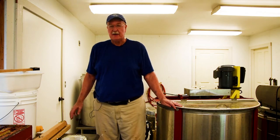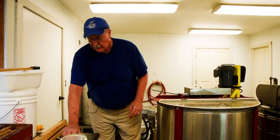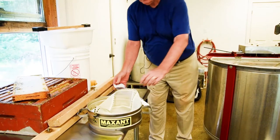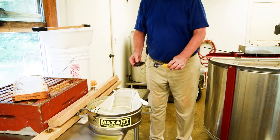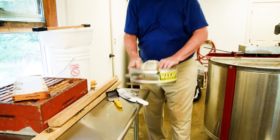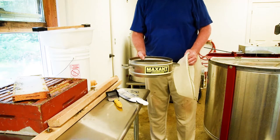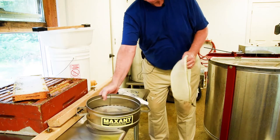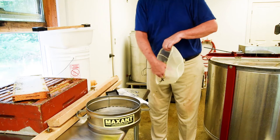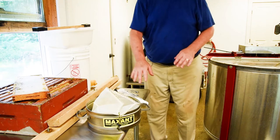When you pick up the ECBA extracting kit, these are the things that you're going to get. You'll get a very sharp knife with which to do the uncapping, and an uncapping tool to get those cells that you weren't able to take off with the knife. You can call this the Bucket Buddy or the Pale Pal — it fits on top of the five gallon bucket and has a very fine filter to take off all of the bits of wax and bees so that your honey will be perfectly filtered when it goes into the bucket.